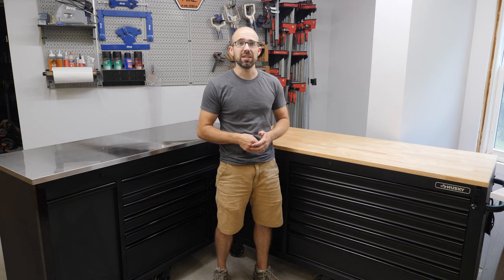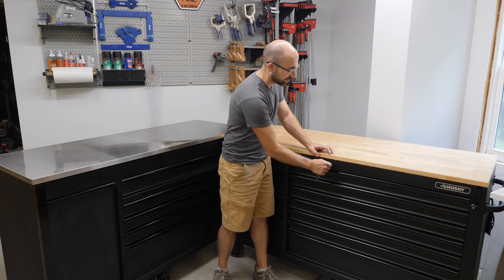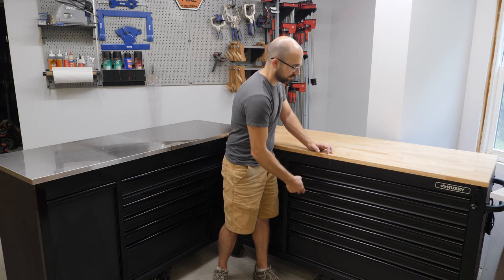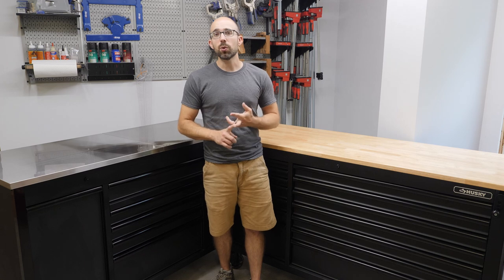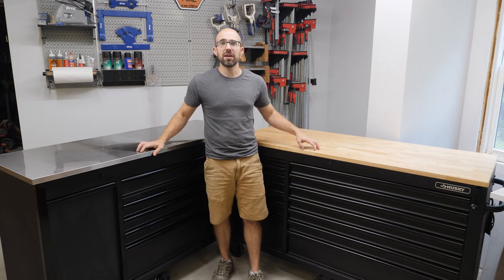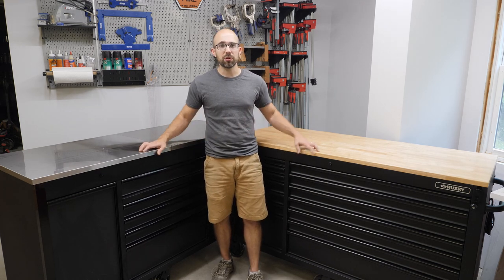Both chests come with a set of two keys so you can keep your tools secure when you're not around. Both tool chests also have power strips built in with two USB ports and six standard outlets, so you can keep your mobile devices charged and use corded tools close to the chest. If you don't need to use the power strip, they both have cord storage built in. And both chests have a large push bar so you can maneuver the tool chest through your space easily.